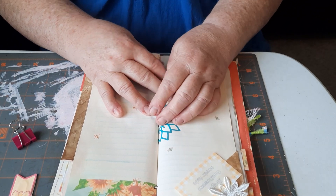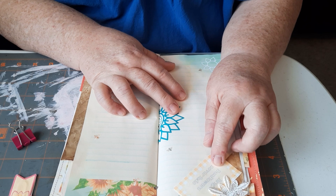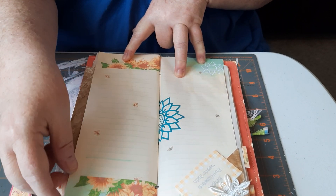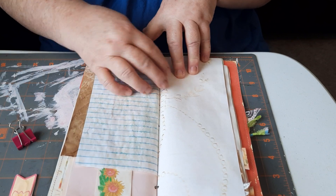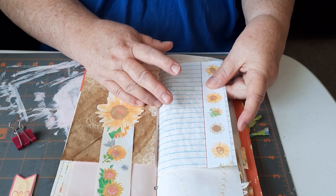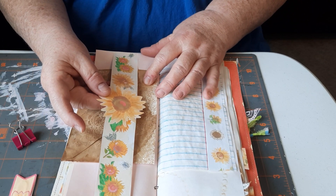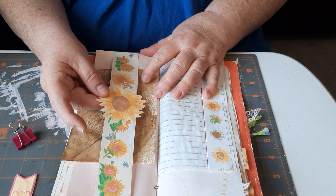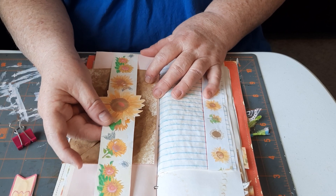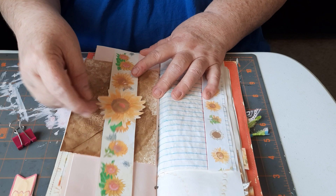I used the other half of that fussy-cut sunflower later in the journal. There's a quote from Angela Kerr that says 'Bright sunflowers never fade.' Here's another couple of pages from the digi kit, an Angela Kerr background, and washi tape that I put on the lined coffee-dyed school paper. These small pieces you could fussy cut, but I used them as a belly band instead, and I put one of the fussy-cut sunflowers in the center along with one of my coffee-dyed envelopes.